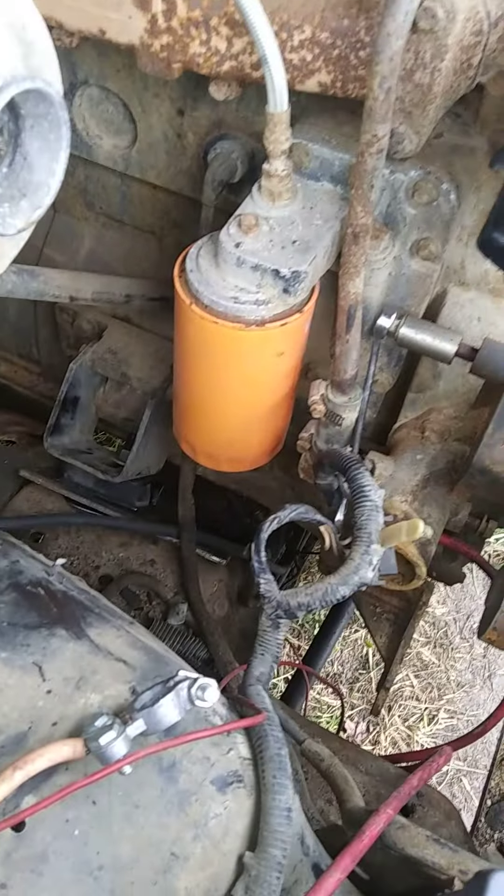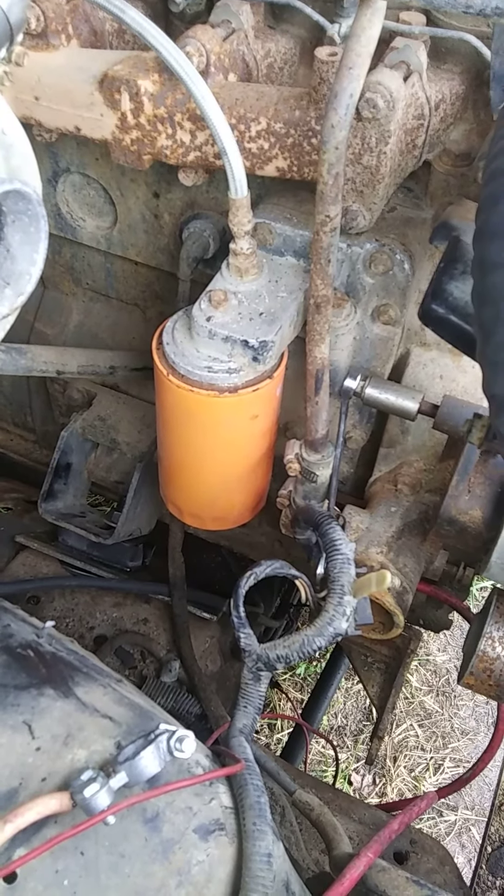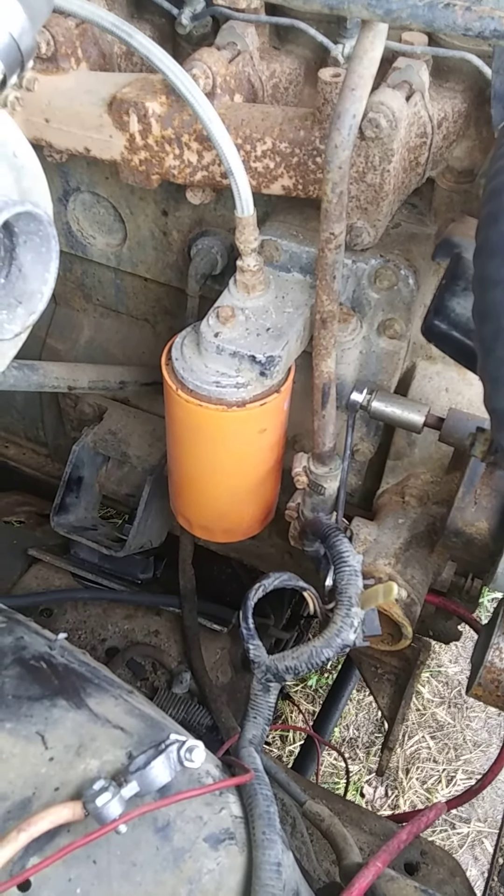I actually did get to start it up for just a split second, but it didn't have enough fuel running to it because I haven't got the lines hooked up yet. It literally started for just a second off what was still in the system.